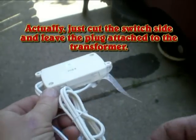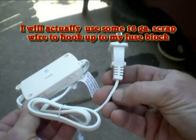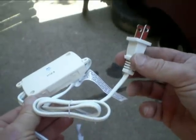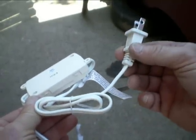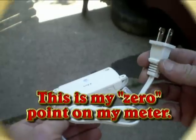For the purpose of this test I'm going to leave the plug on, but when I actually wire these into the trailer that plug gets cut off too — otherwise someone could plug it into a 120 volt outlet and everything will fry. Don't want that.